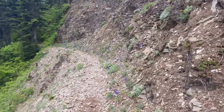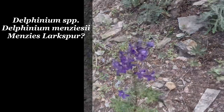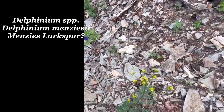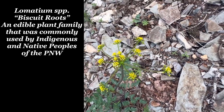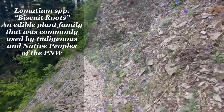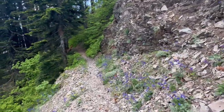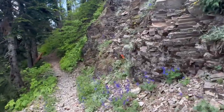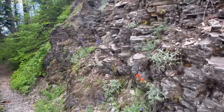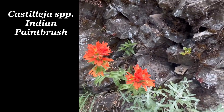Here is some larkspur, I think. Deadly poisonous. There's even some Indian paintbrush up here. So beautiful.